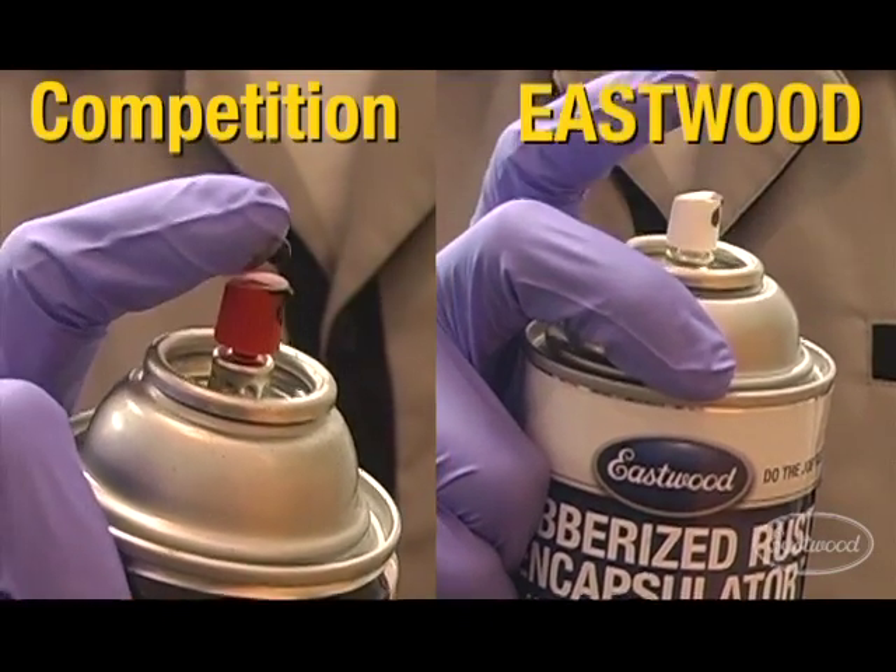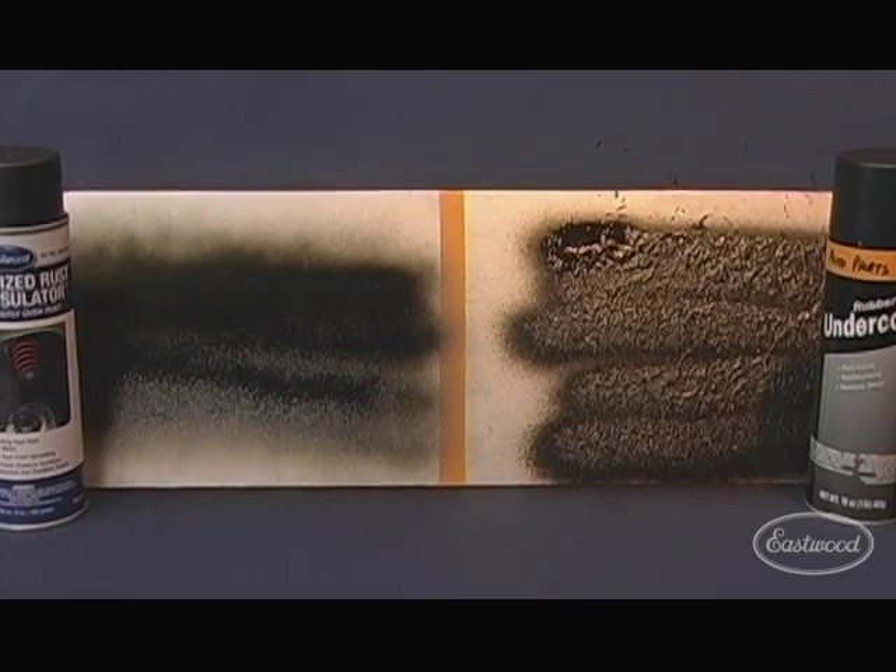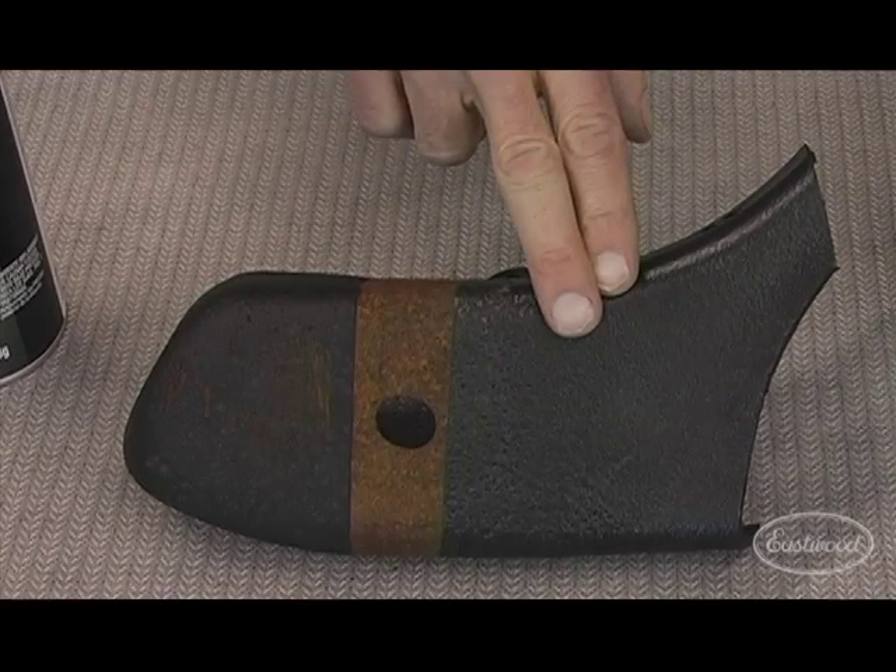So, let's get started. If you want to avoid this, do the job right with Eastwood's Rubberized Rusting Capsulator.